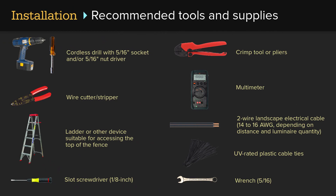Recommended tools and supplies: a cordless drill with a 5/16 socket and/or 5/16 nut driver, a wire cutter/stripper, a ladder or other device suitable for accessing the top of the fence, a 1/8 inch slot screwdriver, crimp tool or pliers, multimeter, 14 to 16 gauge 2-wire landscape electrical cable with gauge dependent on distance and number of luminaires, UV-rated plastic cable ties, and a 5/16 wrench.